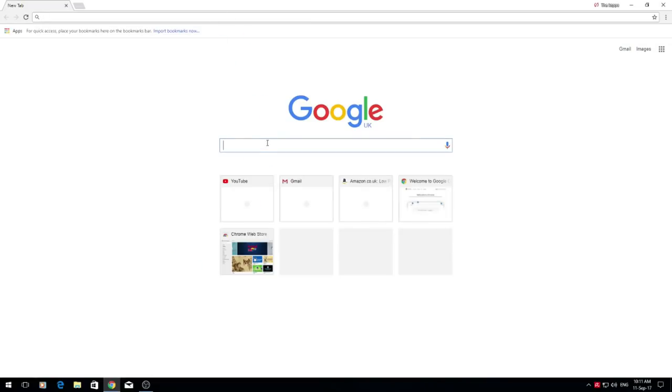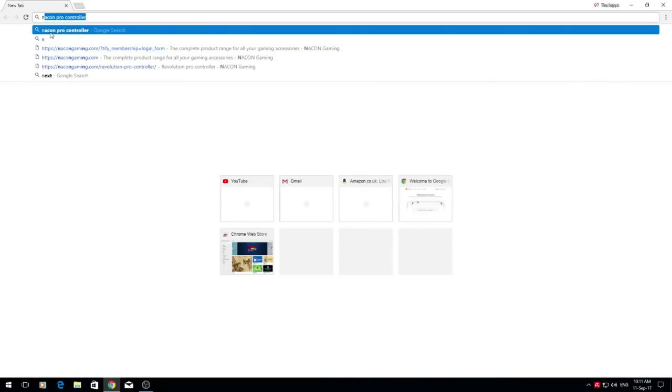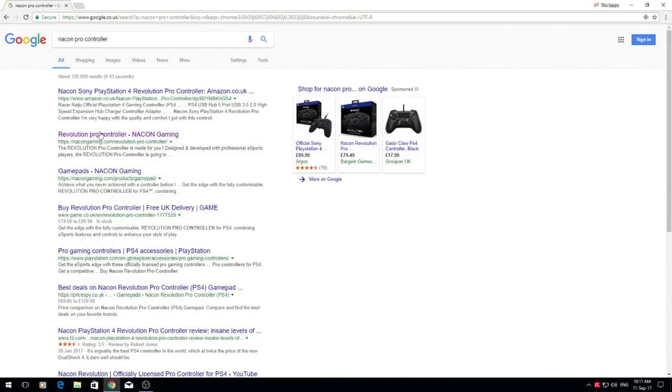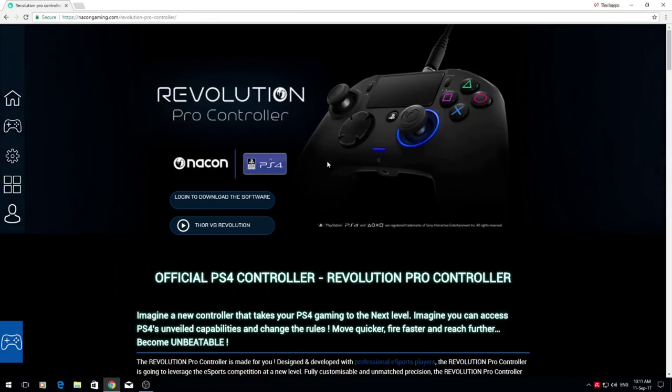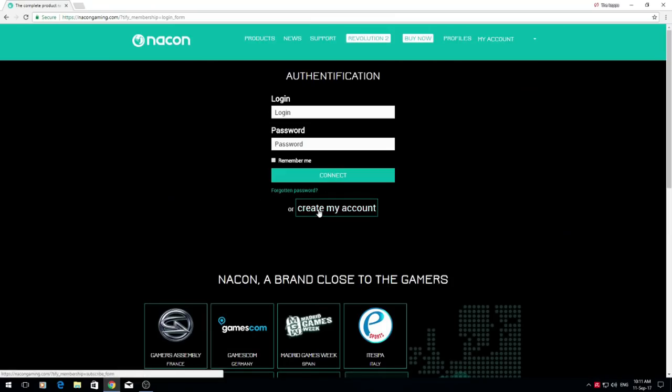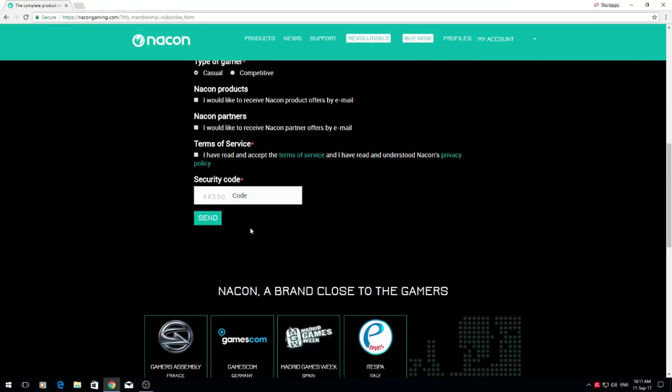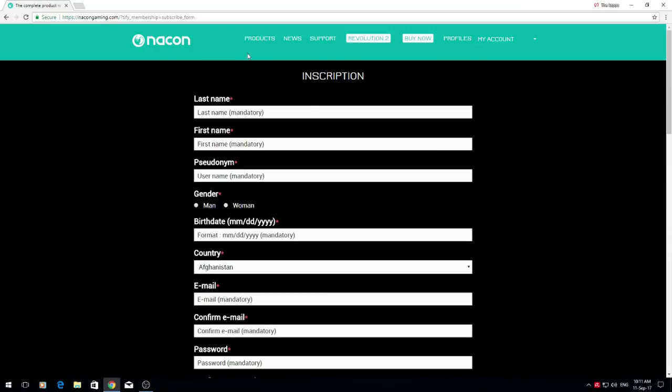First of all, go into your browser and type in Narkon Pro Controller. This will bring you to the site. Go to the second one which is Revolution Pro Controller Narkon Gaming. Now click login to download the software, or it might say register, then click create my account. Fill in your details and send them so they can set you up.